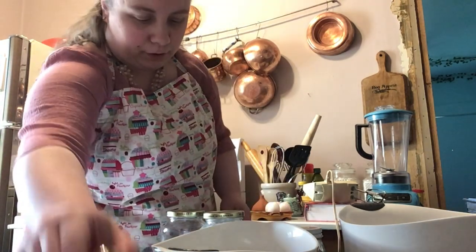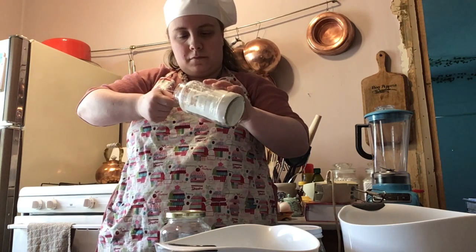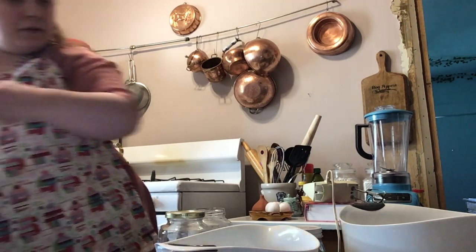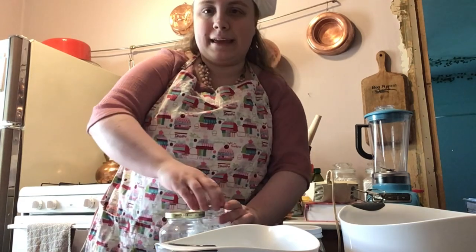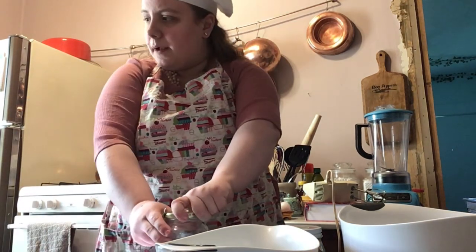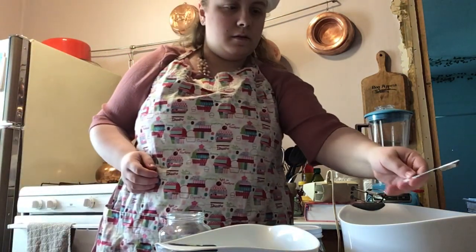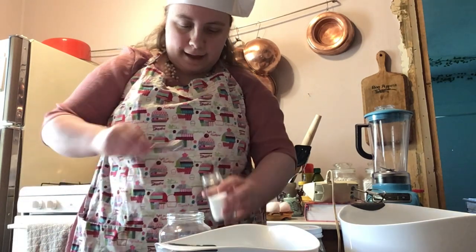Next, we'll need one tablespoon of baking powder. Then we're going to add half a teaspoon of baking soda. I honestly don't know what the difference is between baking powder and baking soda, but when used together I guess it helps with the leavening process. And now we're going to add half a teaspoon of salt.